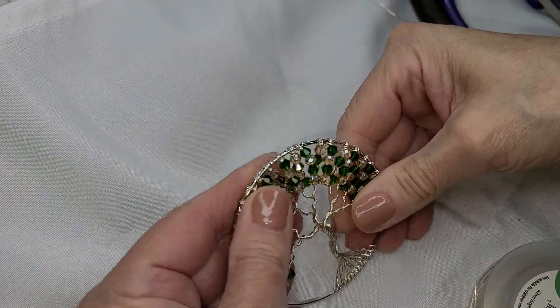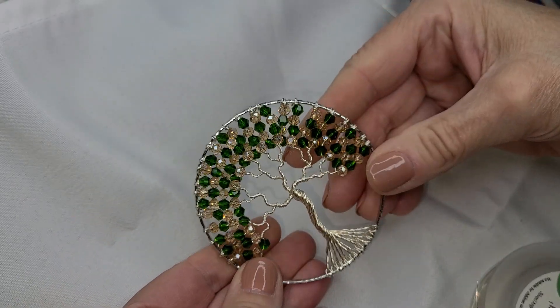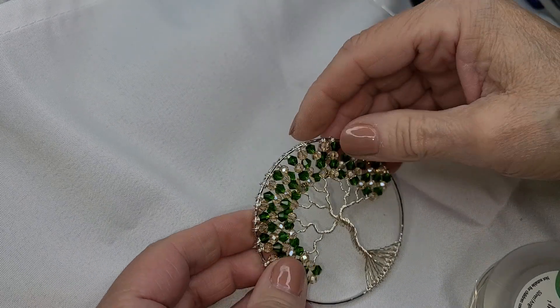Hi everyone, welcome back to part 2. I went ahead and finished beading up this tree and now we're going to lace up our branches.